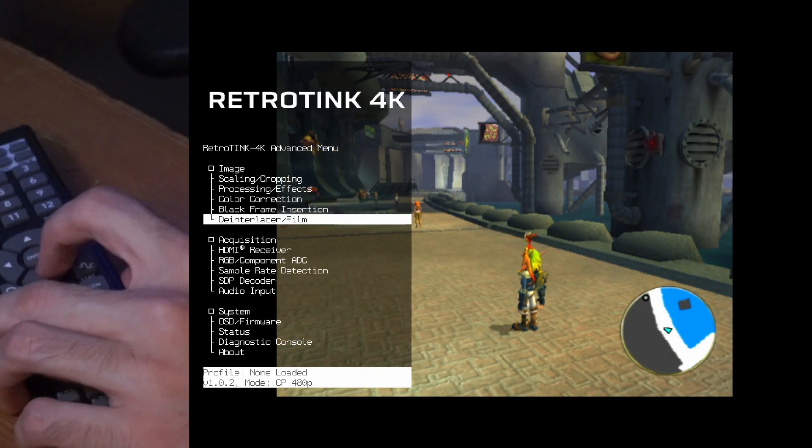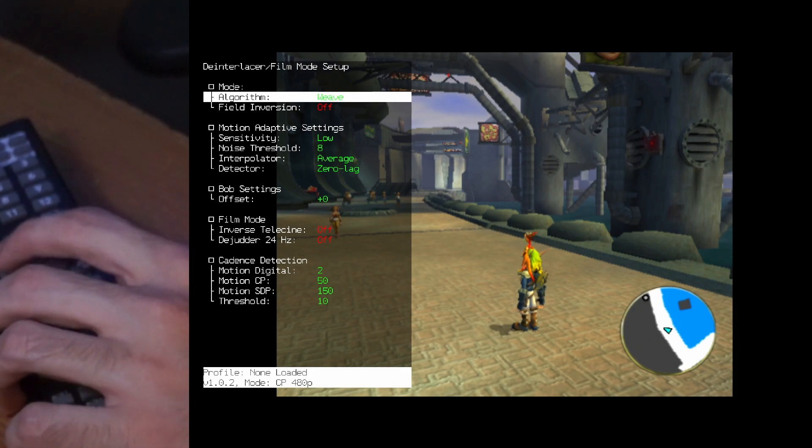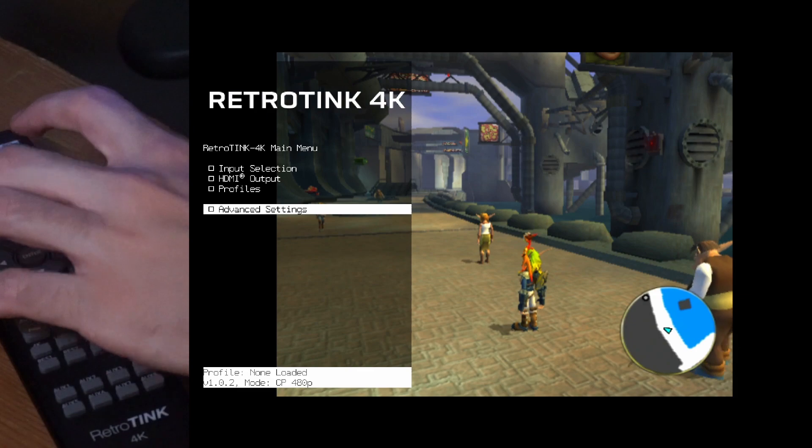A setting that's good to know but not required is the de-interlacing setting. You want motion active — it's already set to motion active — at least for 3D games. Let's say you want to turn on the Tink and start up straight away.